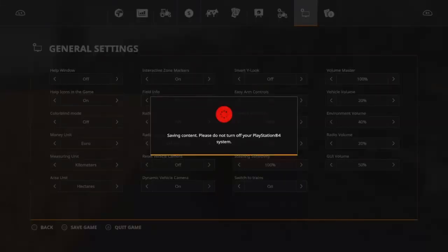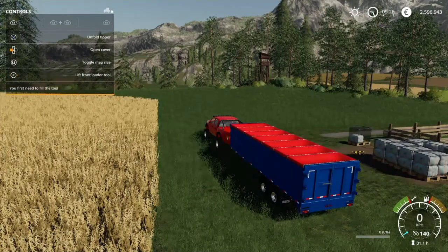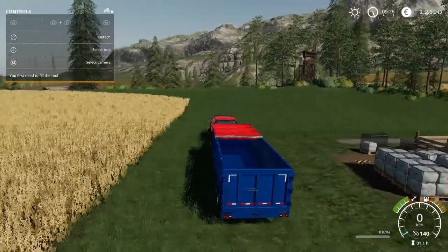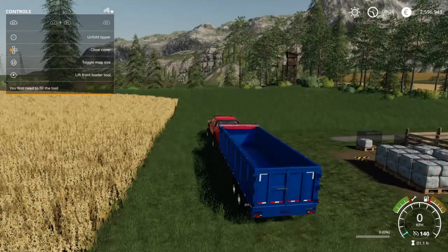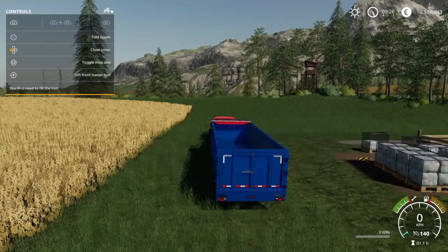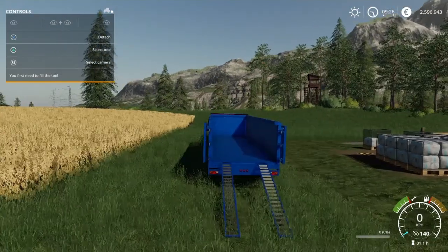If you press L1 and left, it opens up the cover — really nice animations there. If you press L1 and X, it will unfold the tipper and some cool animations will appear, like this. So now you can drive vehicles into it.